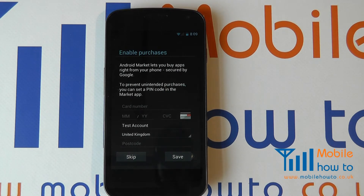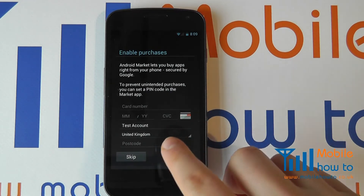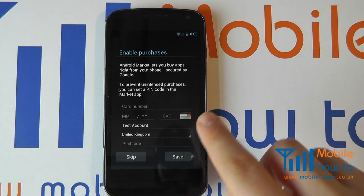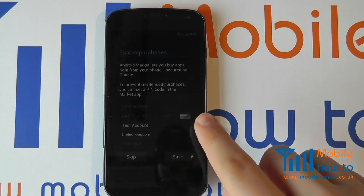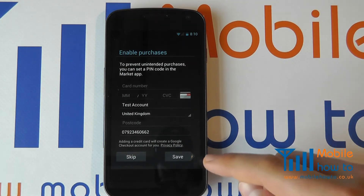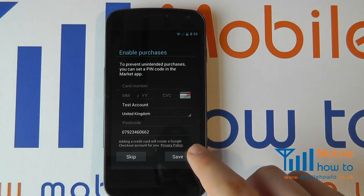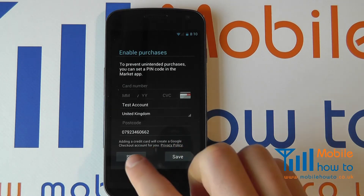You also have the ability to input details for Android Market, or Android Play as it's otherwise known. These include your card details, and by putting these in now you can ensure that future purchases of applications and content are easier and quicker. You can always add this at a later date when you go into the market. I'm going to skip this.